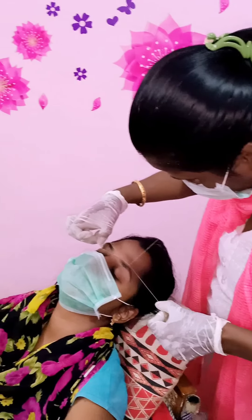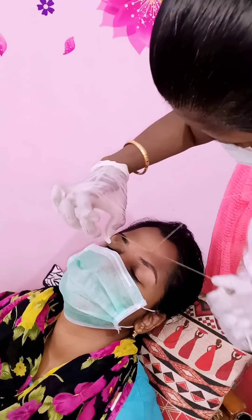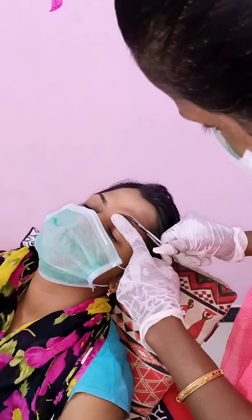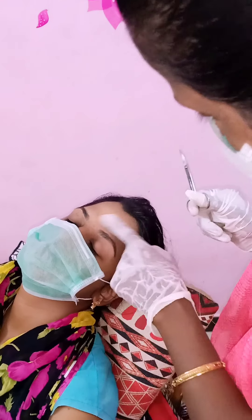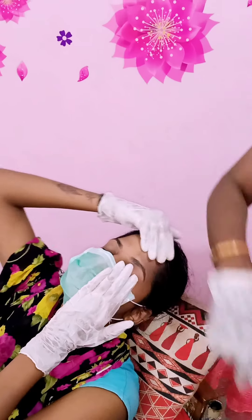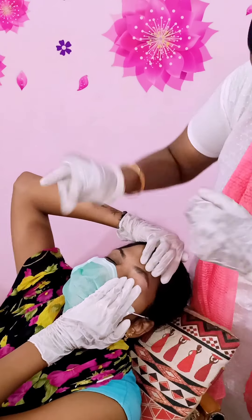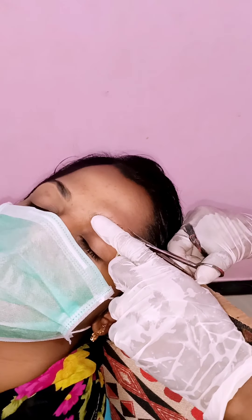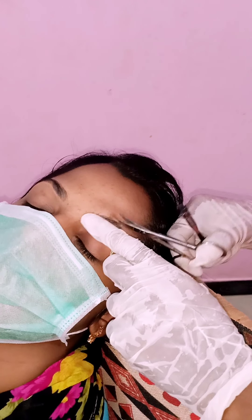Let's do the eyebrows. You have to do the eyebrows — you have to set up: gloves, customer's mask, tissue paper, groom, scissors. You have to do it.